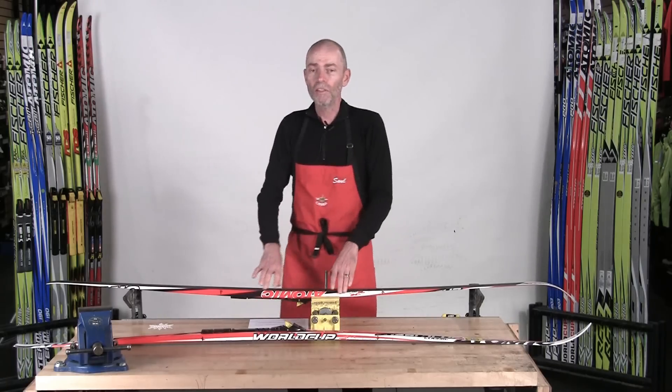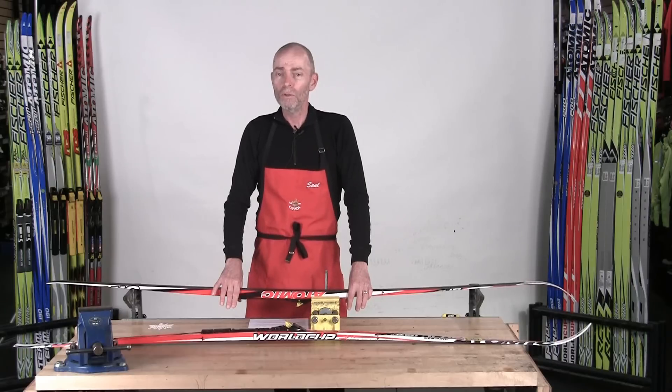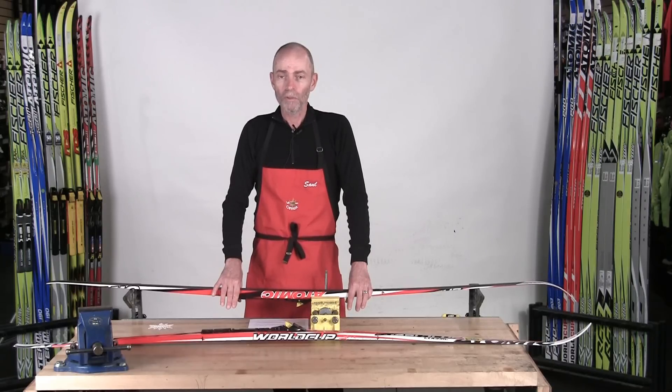It's so important that if the skis don't fit you, then nothing you can do will improve the performance of the skis.